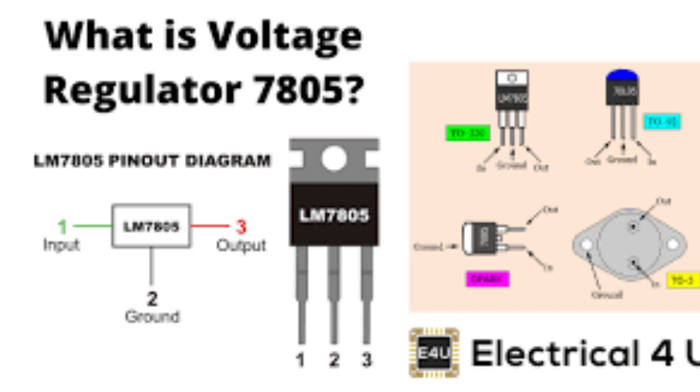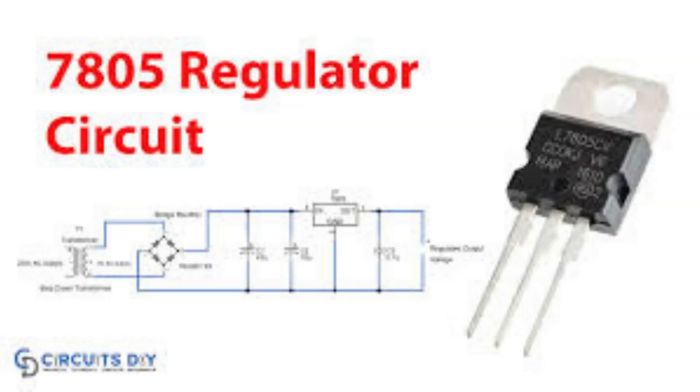It is widely used in many electronic circuits due to its simplicity and low cost, including projects that require a stable 5 volts power source. The LM7805 is widely available and can be easily obtained from electronics component suppliers. There are several variants of the LM7805 voltage regulator available in the market, including: